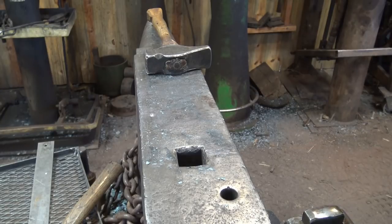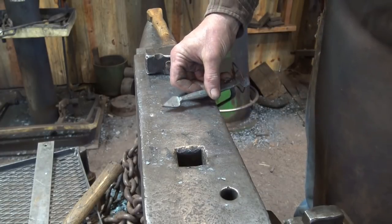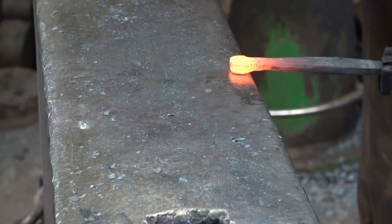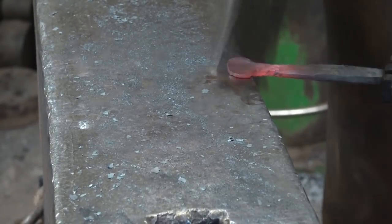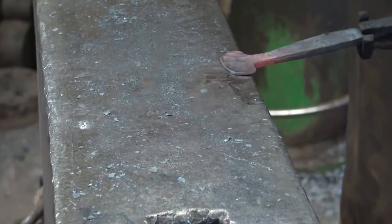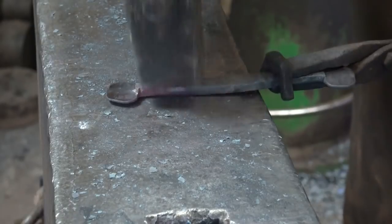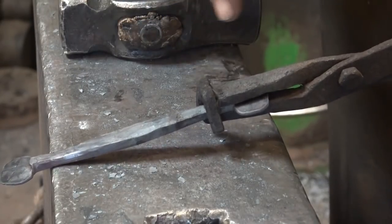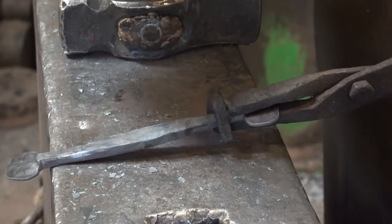Most people that buy these like the bean finial, but some people like the little spade finial — in that other video we show how to do the spade. So we'll do the exact same thing again: face side down, create a shoulder, peen from the center to one end, peen from the center to the other end, and you can smooth it up with your hammer. A little rotation helps pull the corners down. That is now ready for just a little cleanup. I'll do some filing, file my decorative marks, put the holes in, and then bend it.